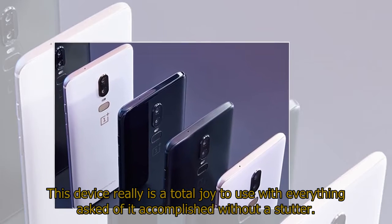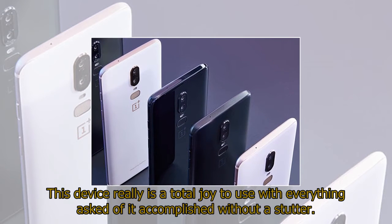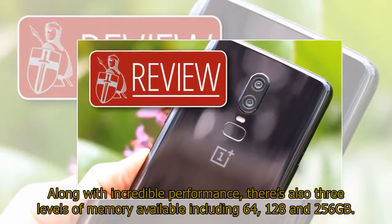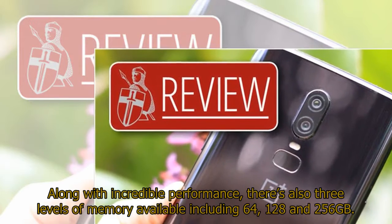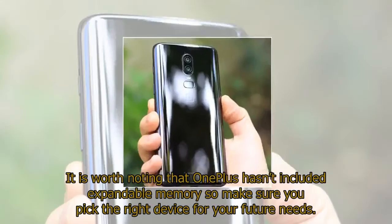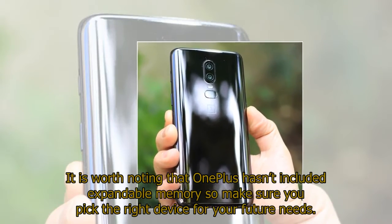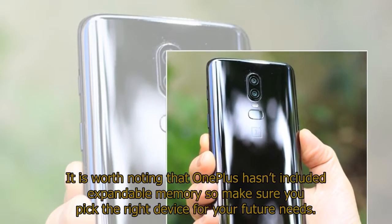This device really is a total joy to use with everything asked of it accomplished without a stutter. Along with incredible performance, there are also three levels of memory available: 64GB, 128GB, and 256GB. It is worth noting that OnePlus hasn't included expandable memory, so make sure you pick the right device for your future needs.